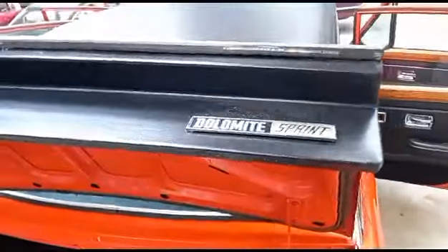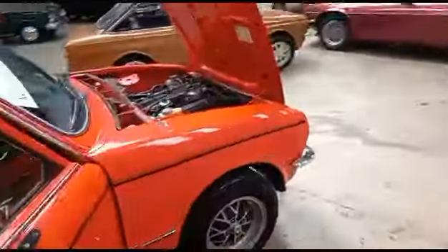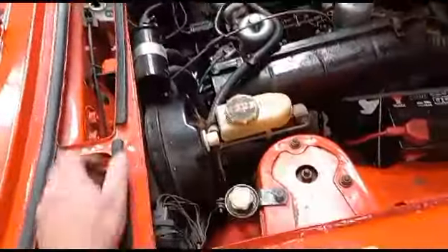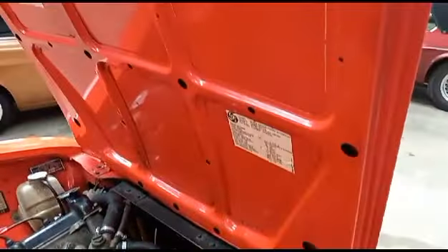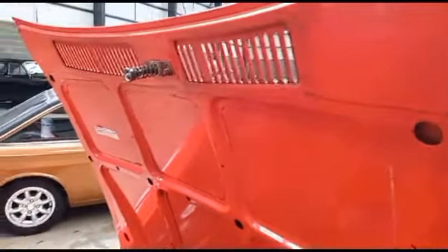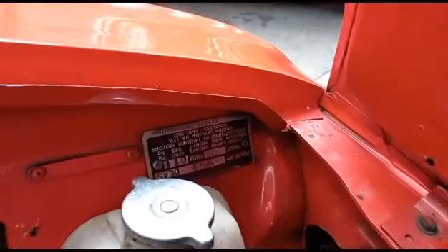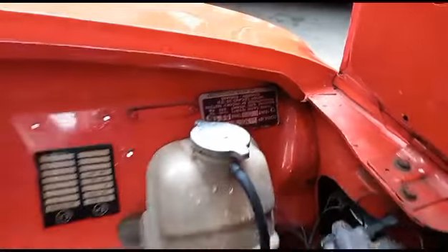Yeah, little Dolomite Sprint — great little car. As usual, Jack's been in front of me doing the photographs this afternoon. Young Jack goes around and does a nice bunch of photographs for you, so that immediately gives you a bit of an idea as to what we've got. I'm sure he would have photographed things like the VIN — you can pause that and have a look at it.